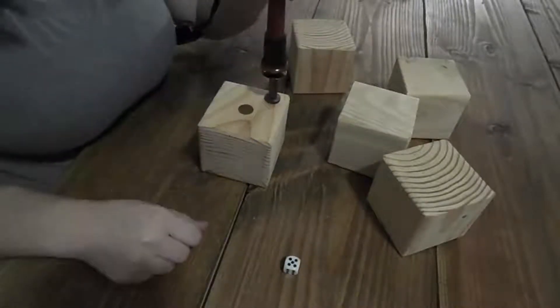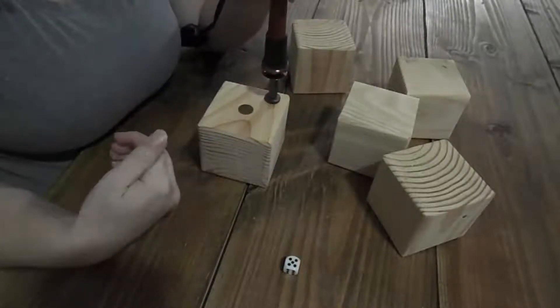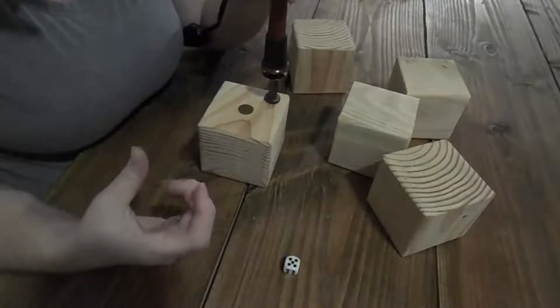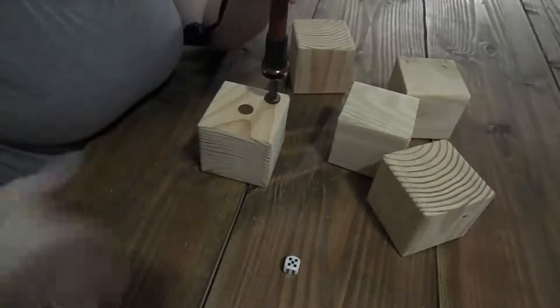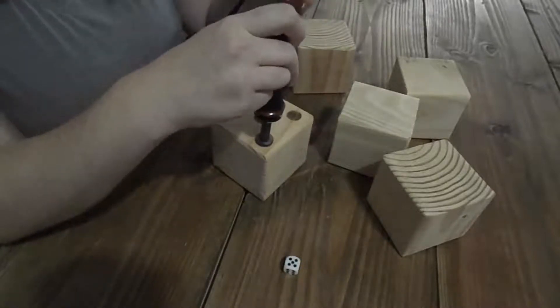It can be very time consuming because the tool doesn't stay hot the entire time. I feel like I have to set it down and wait, then do it again. That's just something to keep in mind when you're burning these.